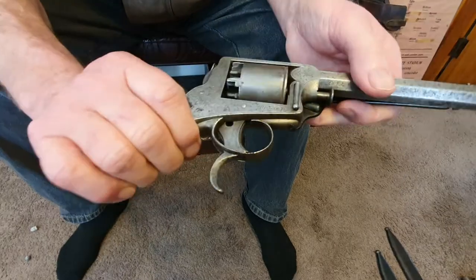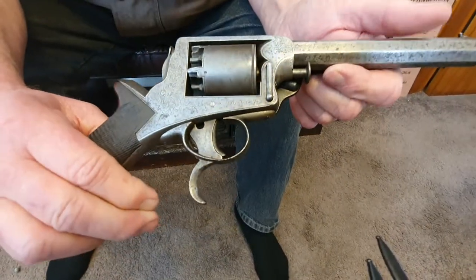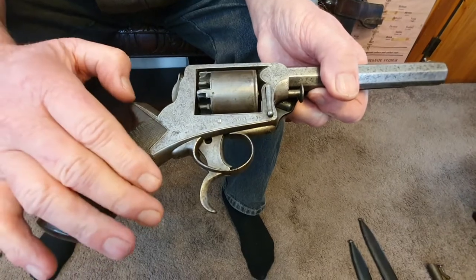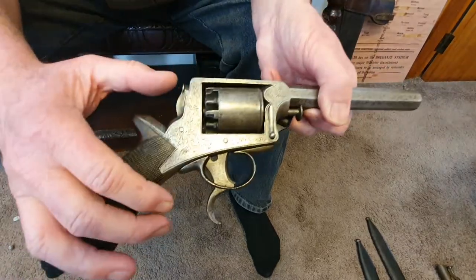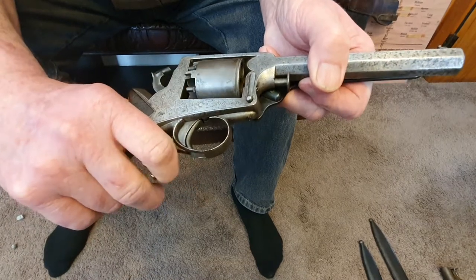These were officially called self-cocking revolvers in the day. As I said, the Americans had single actions — they had to cock the hammer each time to fire. This is called self-cocking. The English went with no spur because you don't cock it with your thumb; that lever there cocks it, and that trigger there fires it.